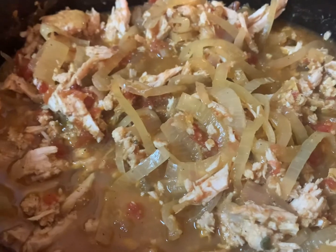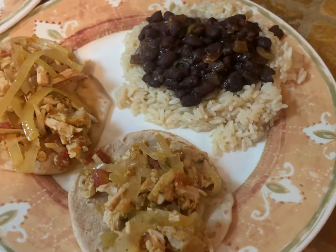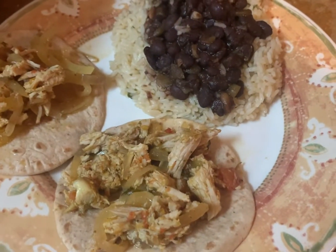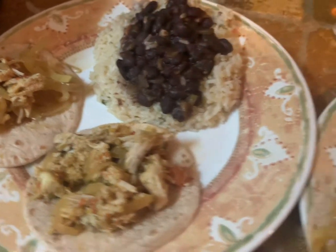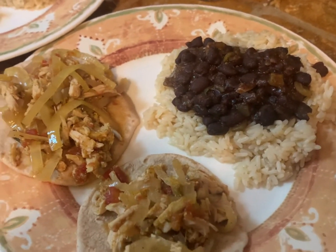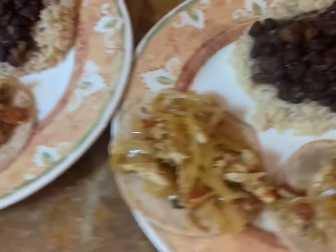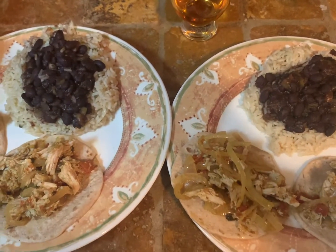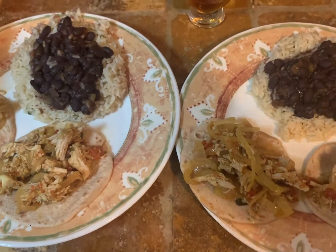We're just gonna serve these on some tortillas with our rice and beans, and we are good to go. Here we have our final product! As always, I slightly overfilled my little tiny tortillas, but that's okay — we've got extra on the table to sop up all that extra goodness, and we've got our beans on top of our rice. I am so excited for this! Let me know what you think — like, comment, share, hit the little bell for notifications, and we will see you later.